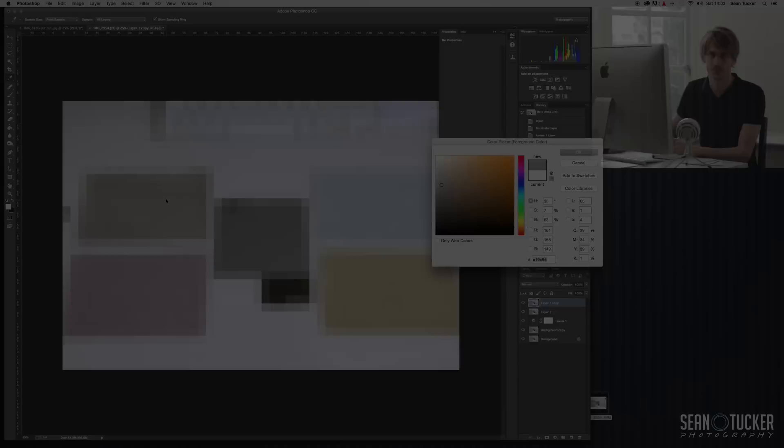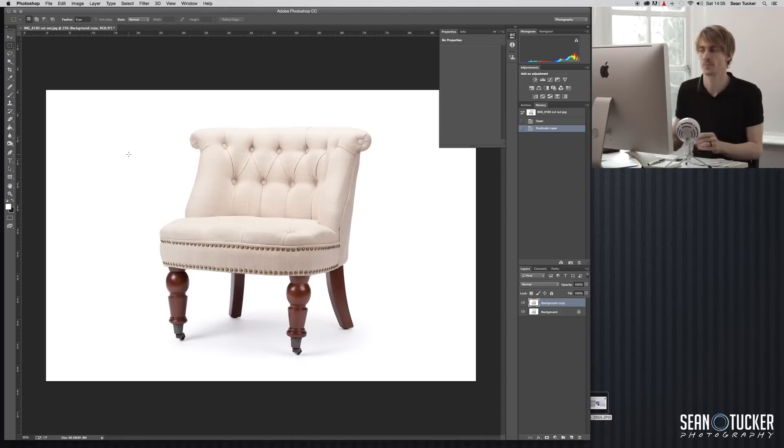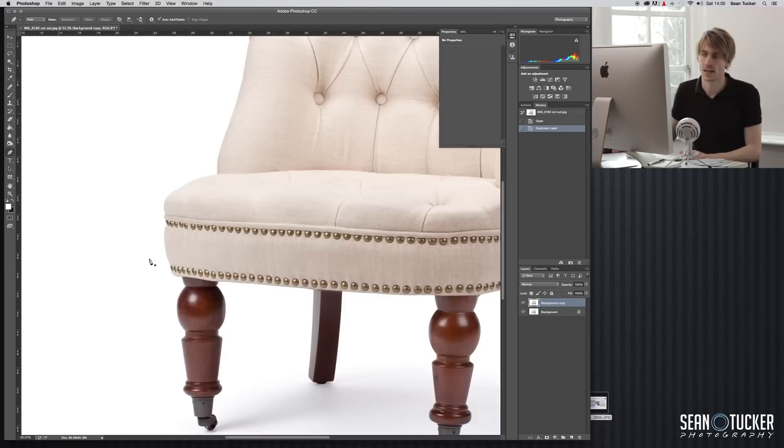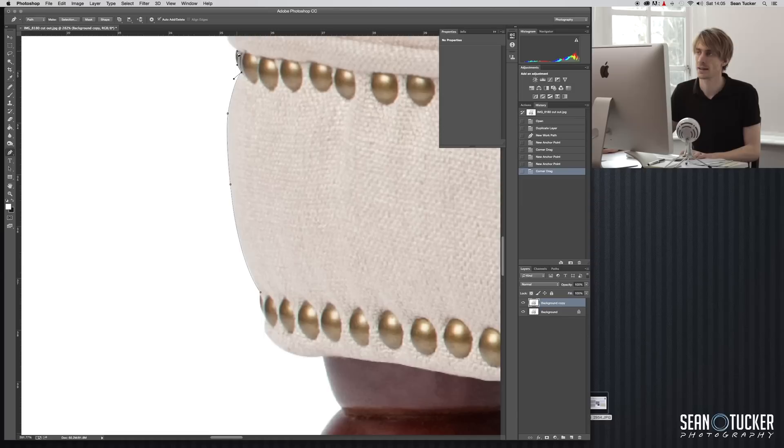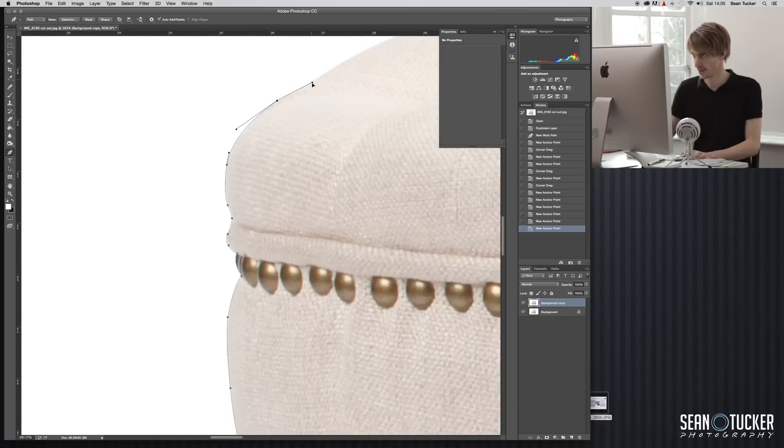I've got my hex codes written down. We'll leave our swatches next to us. The first thing we need to do with our image is duplicate the layer — we're going to work on this top layer. We need to separate out everything on this image that is fabric, because we're only recoloring fabric, not the wood or brass studs. It's going to take a little time to separate the fabric from everything else — back to our pen tool. I'm going to start moving around and outlining everything that is fabric, just leaving the brass buttons for now as I'll do those separately.